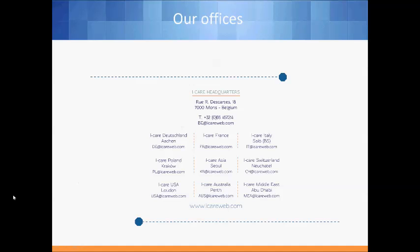We are now at the end of this video tutorial. Thank you for watching. For more information about iCare and our products, please visit our website or send an email to one of the listed addresses. Thank you and have a nice day.